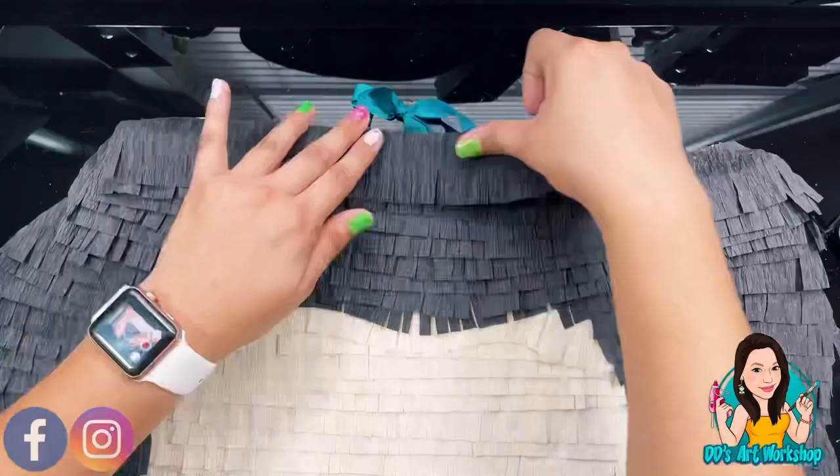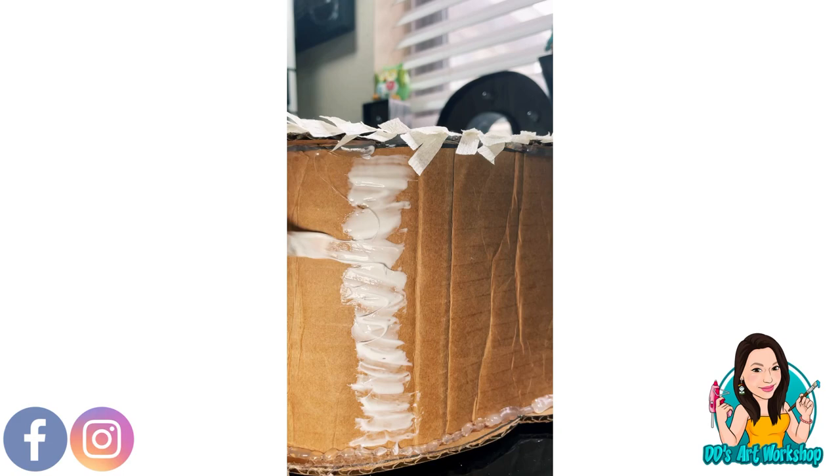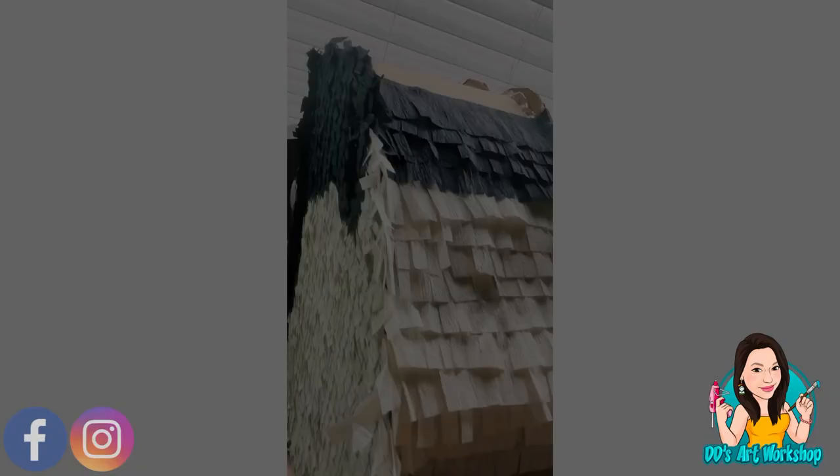We've done the top portion of Frida's head; now we're ready to do the side. Start from the bottom as mentioned before — begin with the cream color to match her face, stop at the black, switch to black streamers, and then go from there. Your cream will match your cream, your black will match your black, and we're going to continue all the way to the top with black.